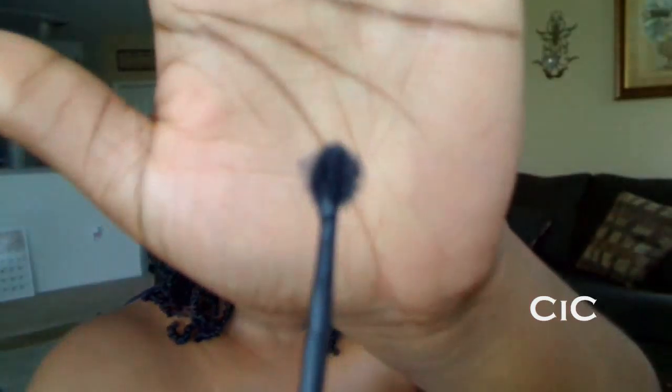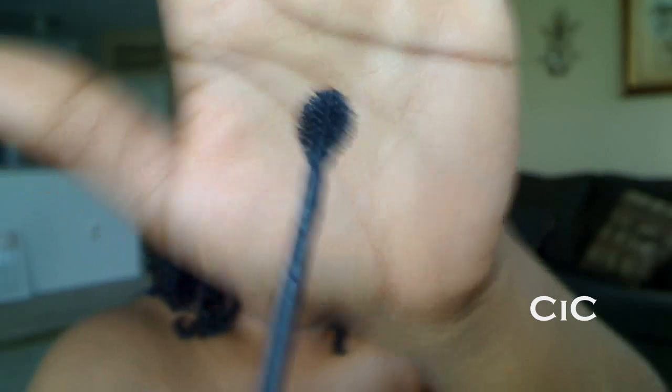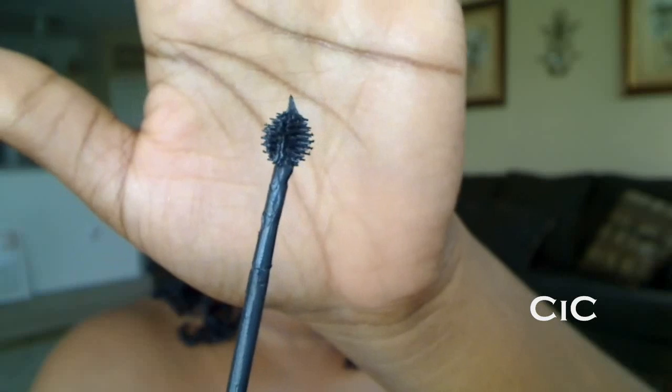This is what the tip of the applicator looks like. The first con — this tip and bottle picks up so much product. Literally, when you pull it out, this is what the tip looks like. I have to wipe it off every time I use it. And if I turn it for you, you can see there is mascara and globs all over this applicator. So when I put it on my eyes, it globs up my eyelashes to the point where I have to go over them numerous times just to get the globs of mascara off.